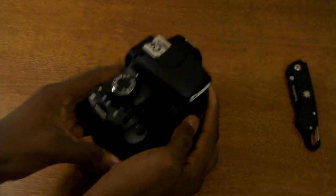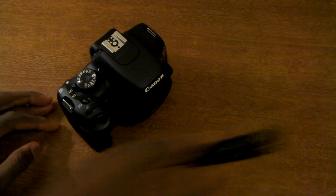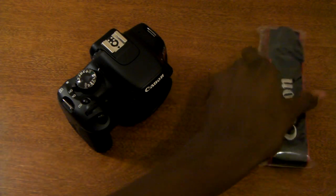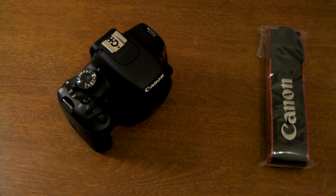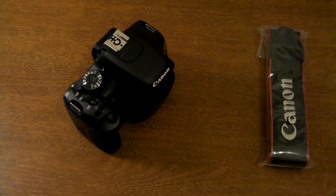We'll be getting back to you guys with a review of this, but you can expect this to be the last of the Sanyo Zacti CG10 videos on the YouTube channel. So until next time, this has been MKBHD with an unboxing of the Canon T2i. I'll talk to you guys in the next video. Thanks for watching.